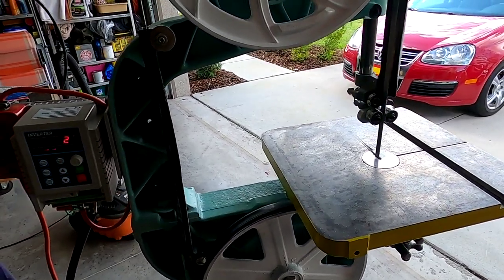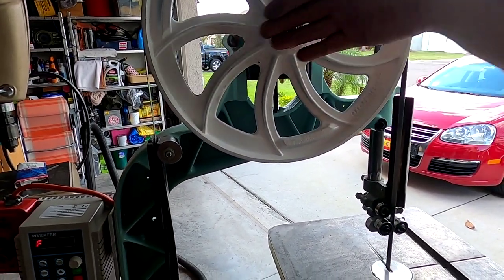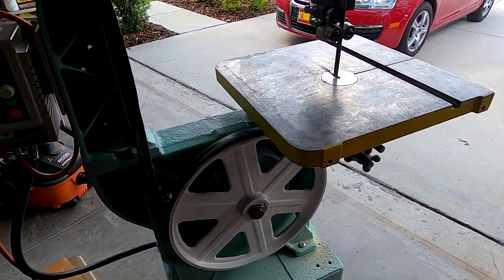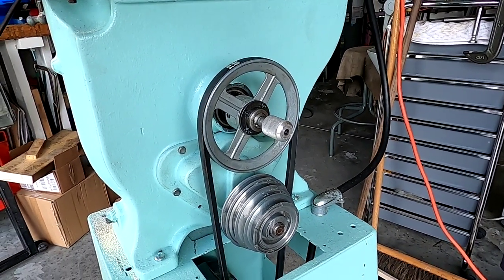For covers, I like this all open, but I'm thinking of making a Lexan or acrylic cover so I can still see the wheels. I've got the tin work over there but it just looks nice open. This continues to be a work in progress.